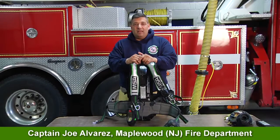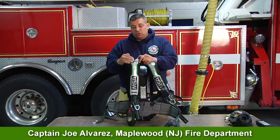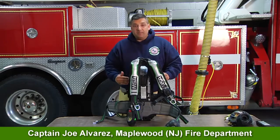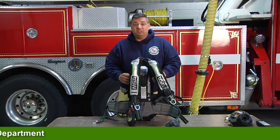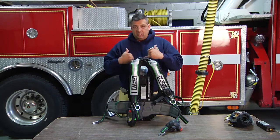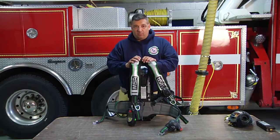Hi, I'm Joe Alvarez. Welcome to MSA's Quick Tips. Today we're going to talk about the MSA G1 and how it's been made so it sits on the biggest bone of our body, the hip area. We don't want this pack sitting up on our shoulders and causing more back problems.